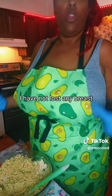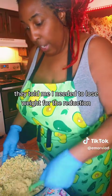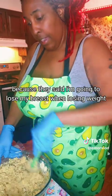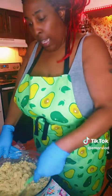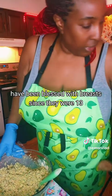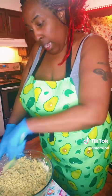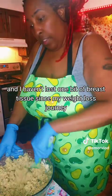As you can see with weight loss, I have not lost any breasts. When I went to go get a reduction, they told me I needed to lose weight for the reduction, and they denied me the reduction because they said I'm going to lose my breasts when losing weight. I said you don't know the bodies of all women. Some women, like myself, have been blessed with breasts since they were 13 - I have been a double D since I was 13 - and I haven't lost one bit of breast tissue since my weight loss journey.